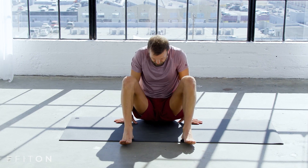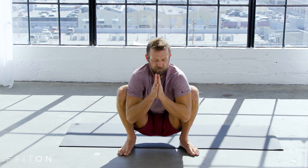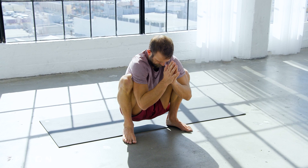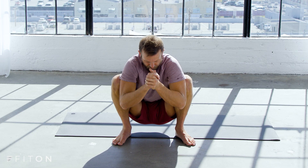Come into your squat, plant your heels, turn your feet out a little bit, breathe all the way down into your lower back, close your eyes, take this final moment to turn inward. Push your heels down, stand all the way up and that's that. Great job practicing with us here at Fit On, hope you have a great day.